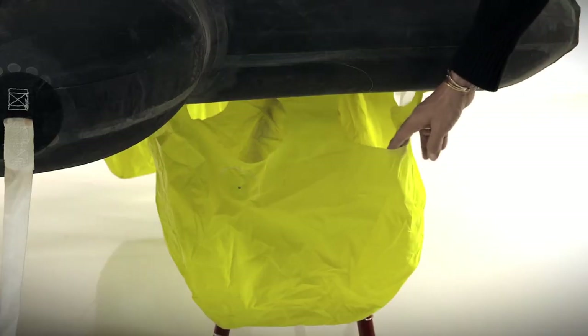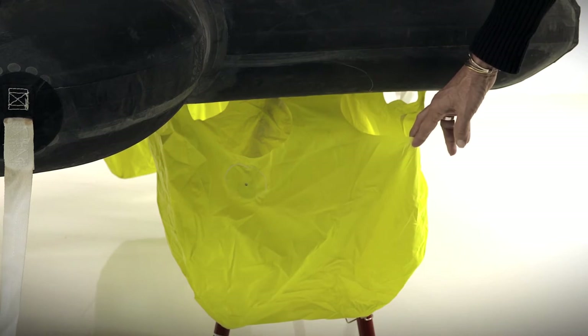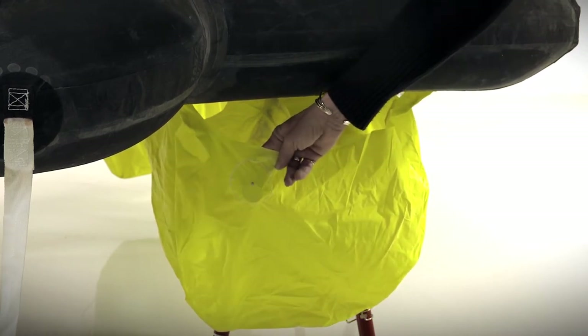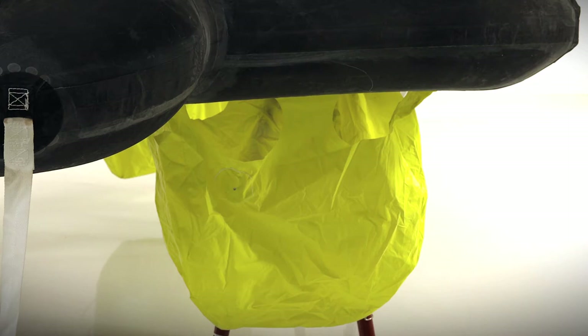Beneath the life raft you'll find four large ballast bags. They have large openings around the top so that they flood quickly, along with weights in them which aid in sinking the bags into the water. Each bag will hold 16 gallons or 60 liters, creating 650 pounds of ballast or 300 kilograms.